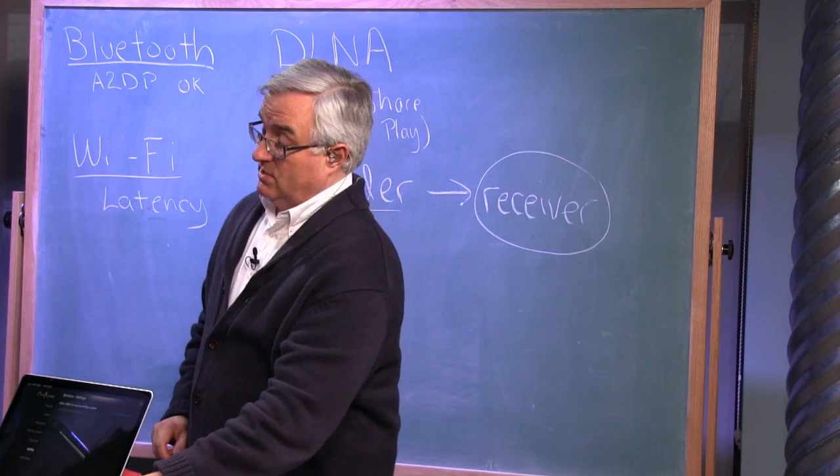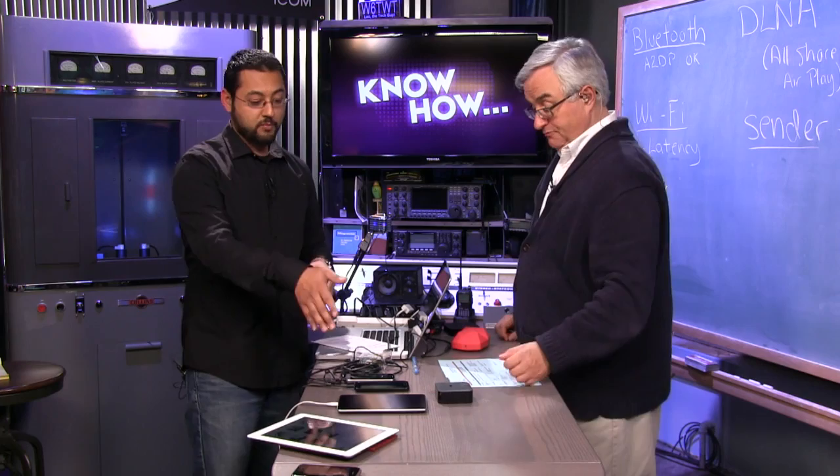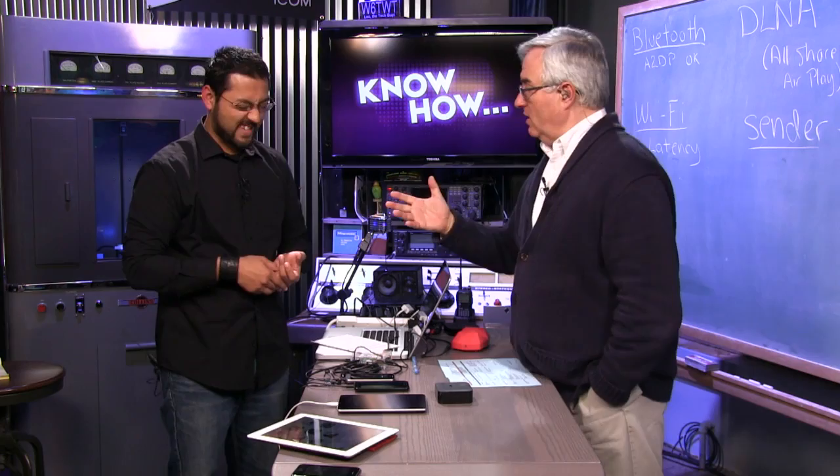If you have multiple DLNA devices you can send to different zones, so this would be a solution much less expensive than Sonos — a Raspberry Pi running XBMC in every room with a speaker setup. You can use a variety of devices as a sender since Skifta works on iOS and Android. However, DLNA is also somewhat one-to-one — you can't just broadcast to all receivers simultaneously, so it won't do party mode across rooms.